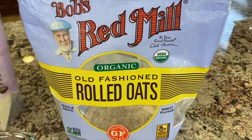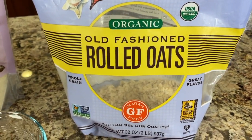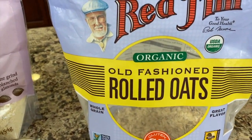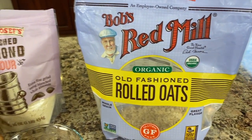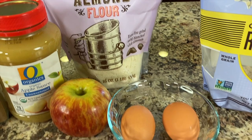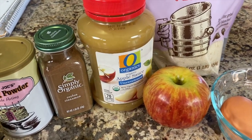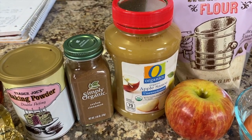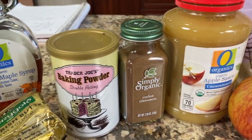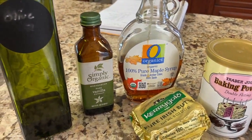First up, we have some rolled oats — I'm using organic and gluten-free because glyphosate is known to be in oats, so I'm trying to minimize that. We have some almond flour, a couple of eggs, one organic apple which we're going to grate into applesauce, some cinnamon, baking powder, butter, pure maple syrup, vanilla extract, and some olive oil.